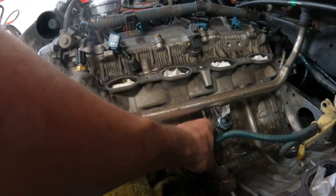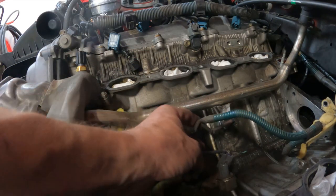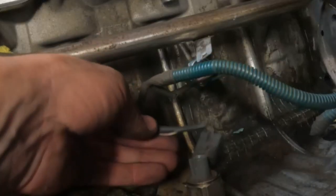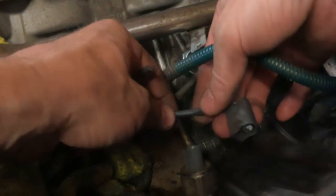Plug it in. Be really, really gentle because if you have a broken wire you're going to have all sorts of misfire problems. You can see this protective cover is starting to come off, so I'm going to go ahead and take it off and put some new stuff on to protect it.